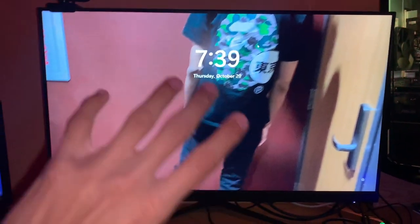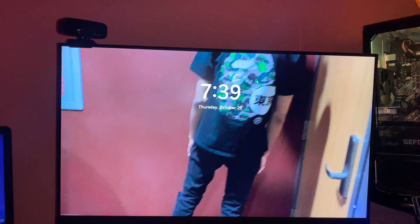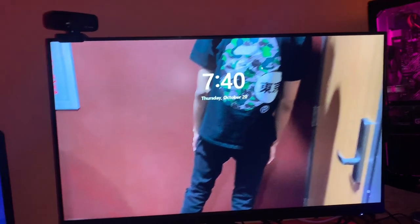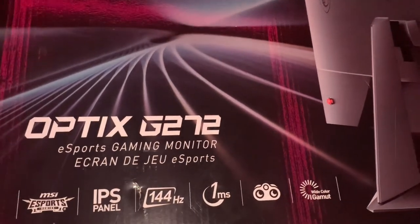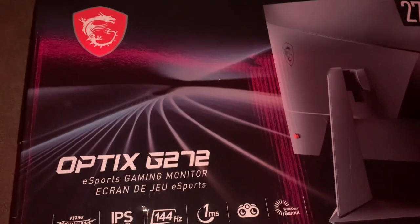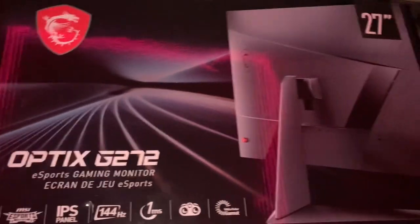First, we're going to start off with the gaming monitor. This monitor is an MSI Optics gaming monitor. I paid around like $150, like $155 — around that price range. I'm going to show y'all the box right here. I still got the box and everything, just got everything. It's 144 hertz, 1ms — everything. Esports. I might start going crazy on the Fortnite, going into esports, might even join a team. 27 inch monitor. You know, everything.